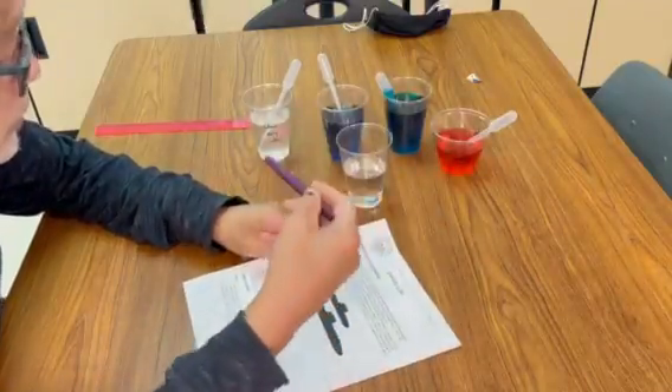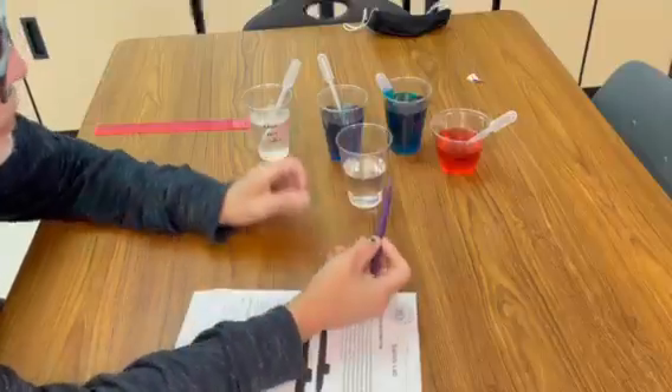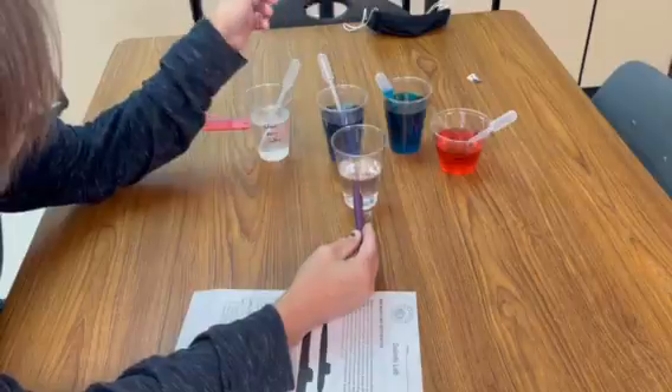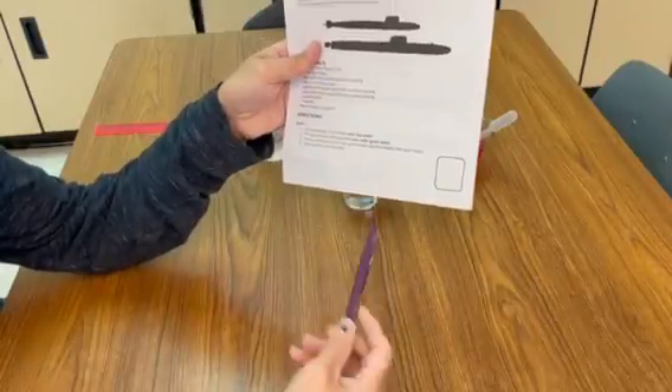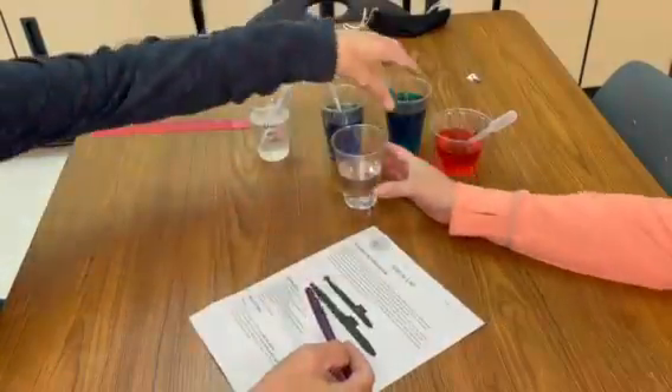Here are all your materials. On here it says you need to have a beaker — I have a clear cup for you. You're going to start out with the first one by filling it half full with just clear water from the sink. In each one of these, make sure you read the directions. In the first one, it says to fill it half full and then fill the medicine dropper with the green water.